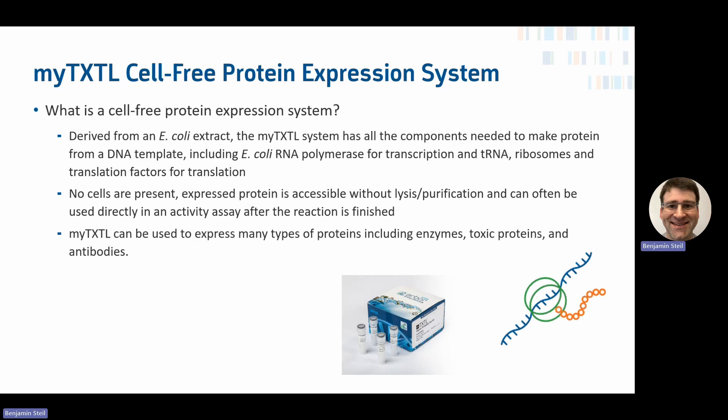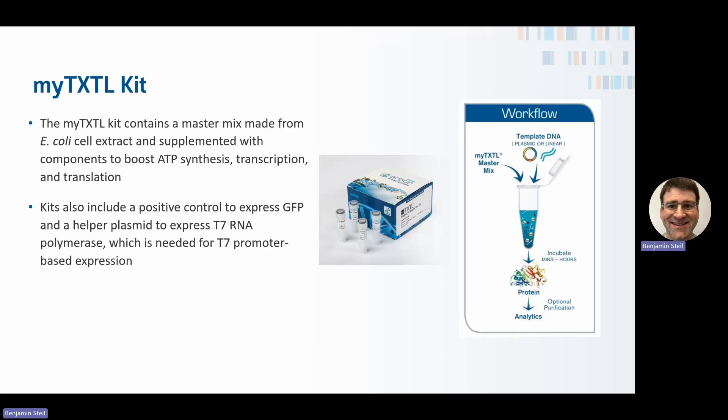MyTXTL can be used to express all types of proteins, including enzymes and toxic proteins that might otherwise kill a cell if expressed in them. The MyTXTL kit contains a master mix made from the E. coli cell extract and supplemented with other additives to improve transcription and translation.